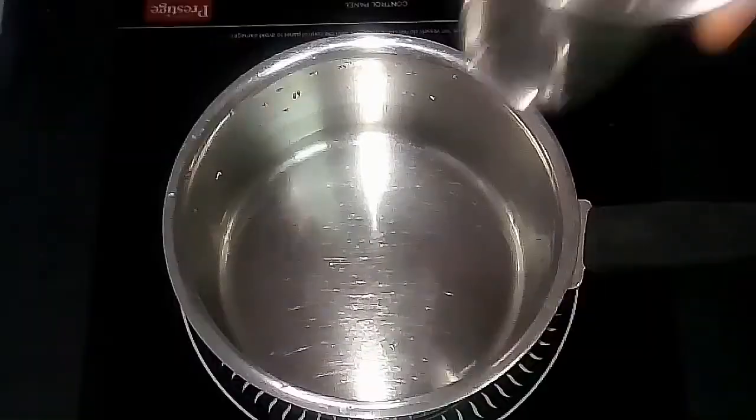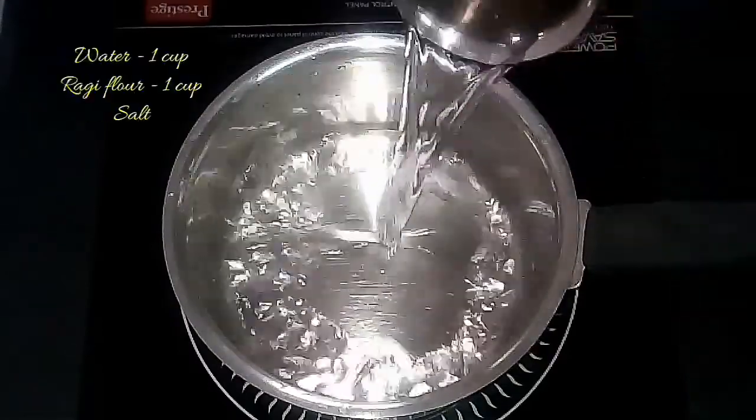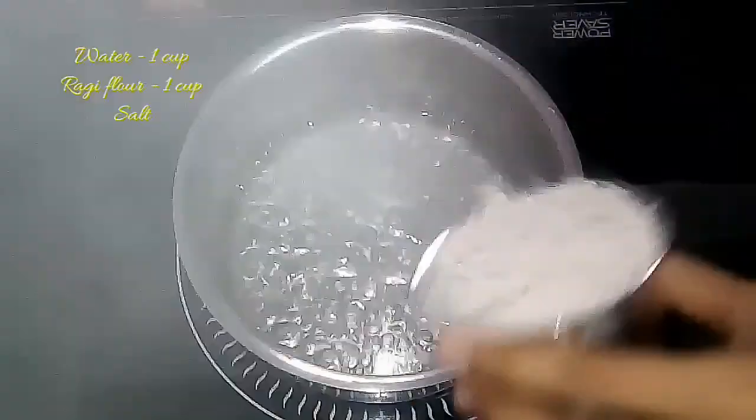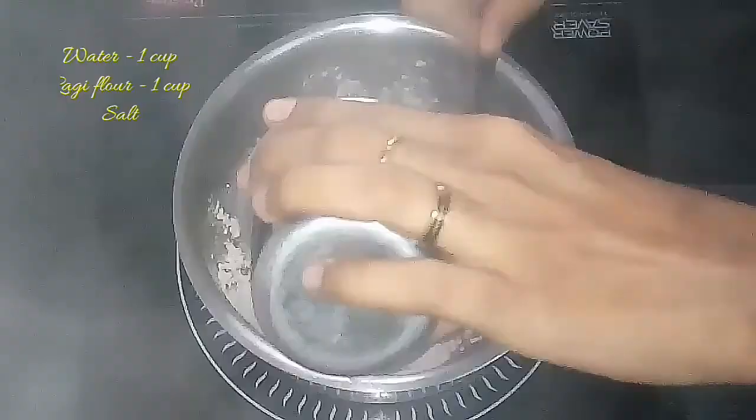In a vessel, take 1 cup of water, add the required amount of salt, and allow it to boil well. Once it starts to boil, add 1 cup of ragi flour and mix it well with a spatula or a spoon.